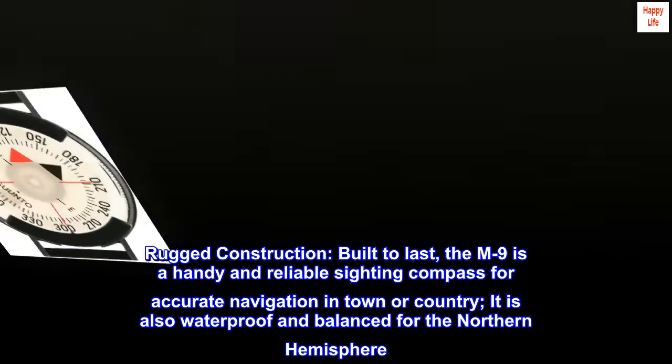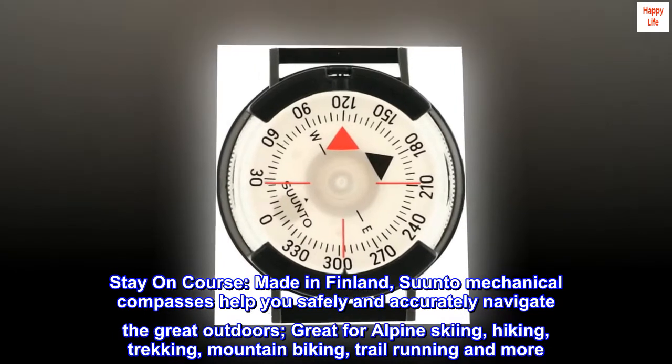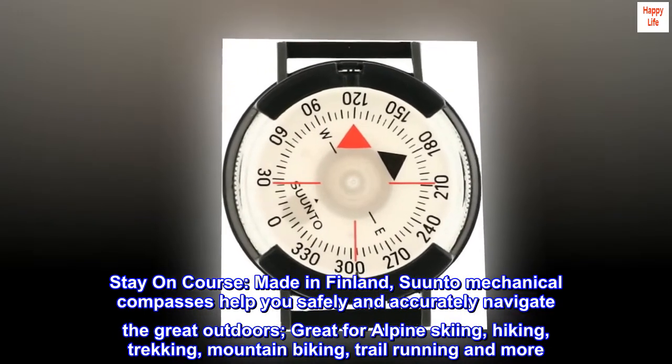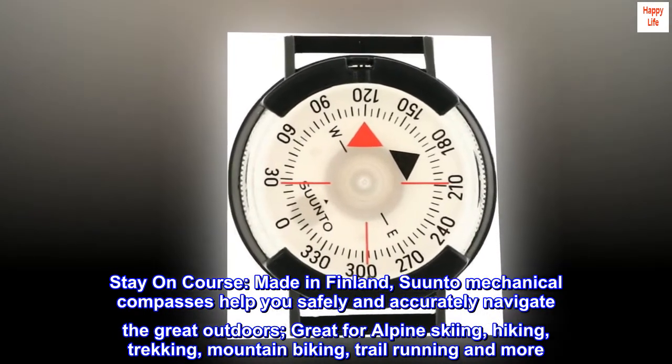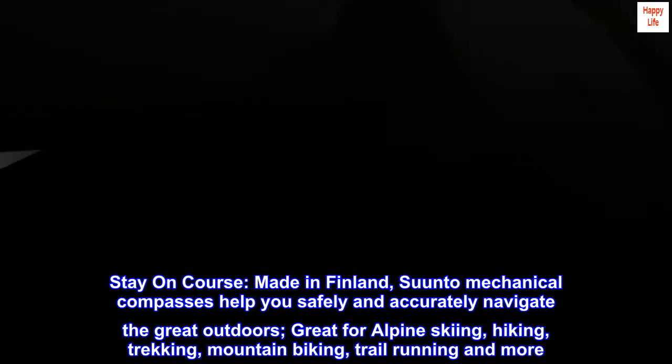balanced for the Northern Hemisphere. Stay on course — made in Finland, Suunto mechanical compasses help you safely and accurately navigate the great outdoors. Great for Alpine skiing, hiking, trekking, mountain biking, trail running, and more.